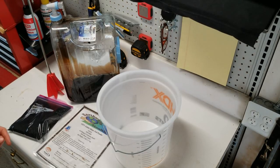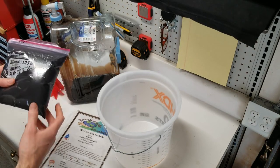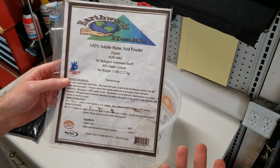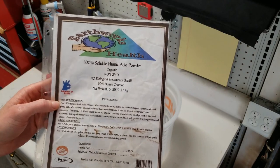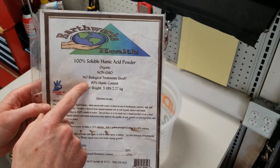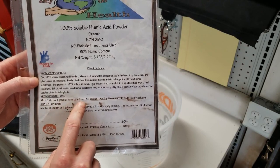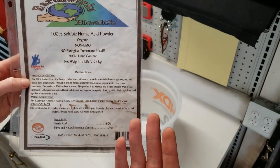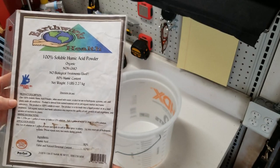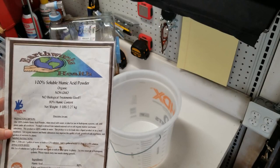Today we're going to be mixing our own humic acid. This starts from a powder — 100% soluble humic acid powder that I picked up on Amazon. I'm not affiliated with this particular company, but it seemed the most economical: five pounds of powder at 90% humic content. The mixing instructions say to mix one and a quarter pounds per one gallon of water to make a 12% solution, which is what you see in a lot of the pre-mixed products available in the marketplace. I figured this would be a good comparable option at a much lower cost.